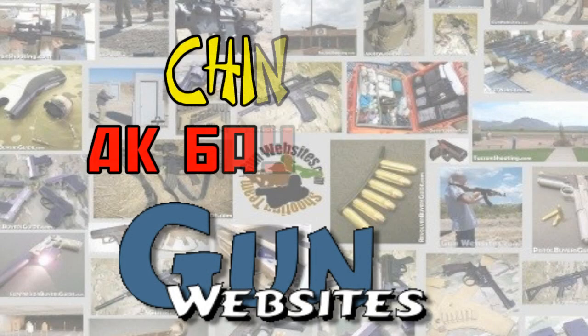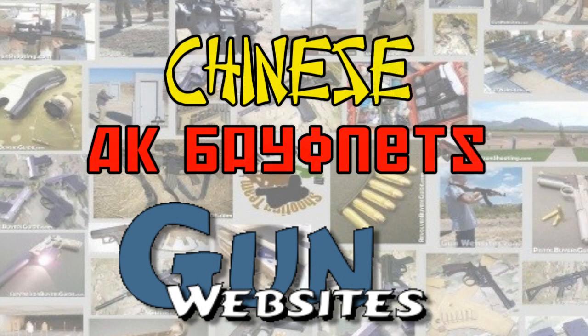The guys and gals at gunwebsites.com encourage you to take a CCW class every year, practice at least once a month, and carry every day. Thanks for watching. Gunwebsites.com